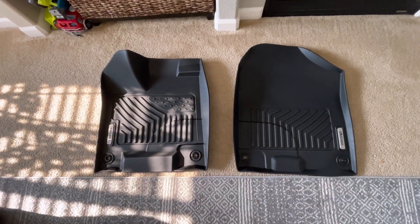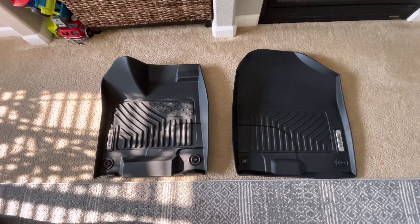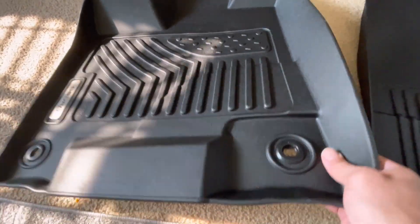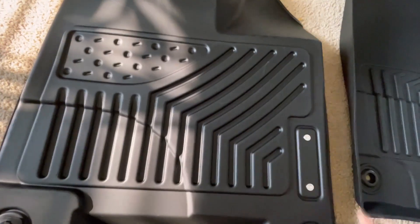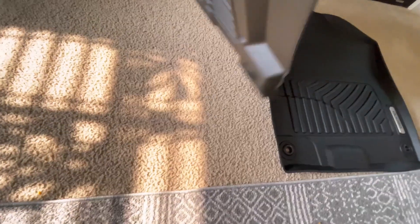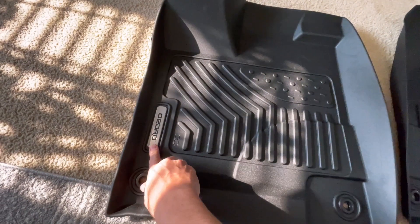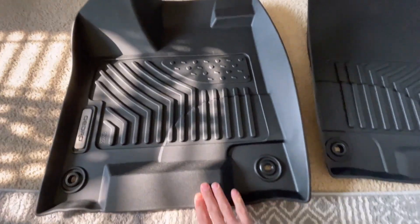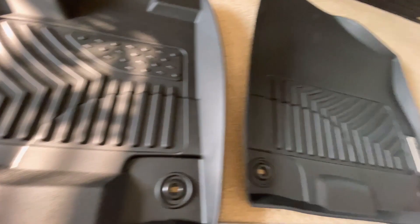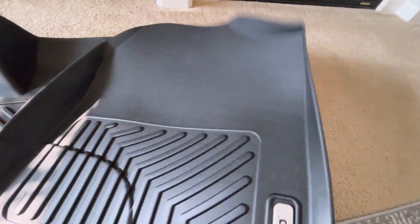Let me show you what you get. The difference with this compared to the other ones I did is these are the three-row set — they just came out with these. Before it was just two rows, but now this includes the third row. It's really nice quality. I like these because they're durable, they cover all the sides, they're really high so if you spill anything in there it'll hold it in place. They use the factory retention system so they won't slide around. There's a metal emblem — very classic look — and they have a rubbery feel, not that hard slippery plastic. Feels nice under the feet.